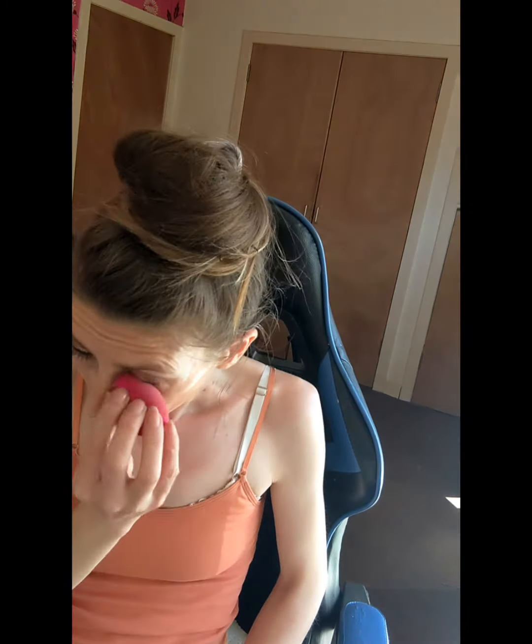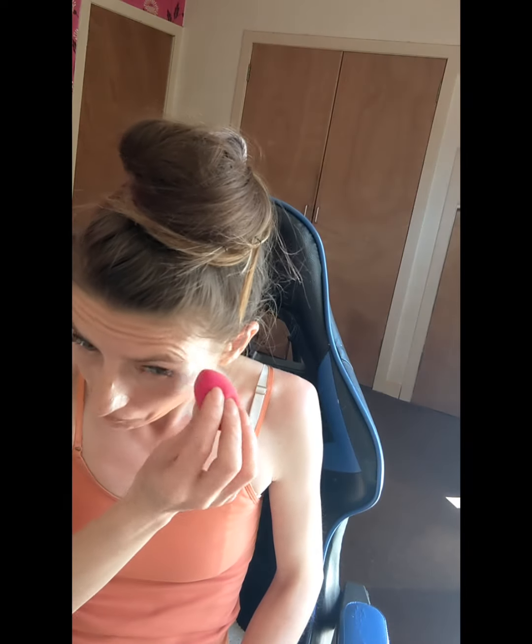Oh dear. So this is what it looks like — very shimmery. I'm not sure about that, but let's go for it anyway. Now I'm going to apply some concealer. I'll just go back in with that foundation brush and try and tap over that bit because it is a bit light.